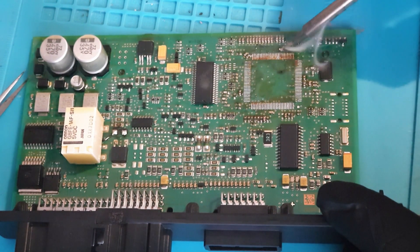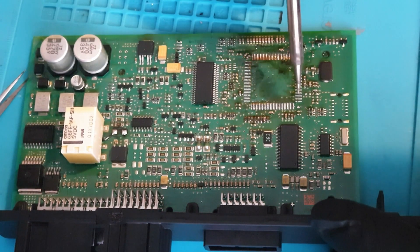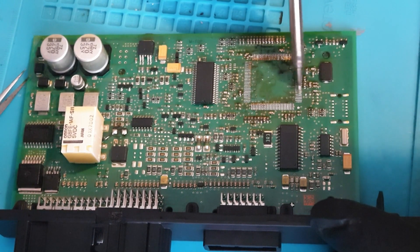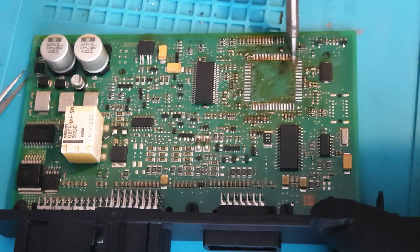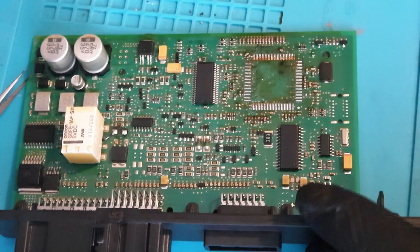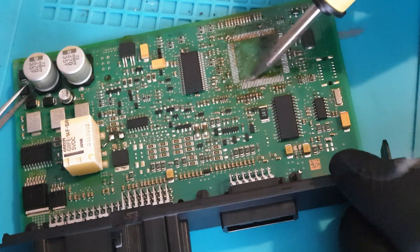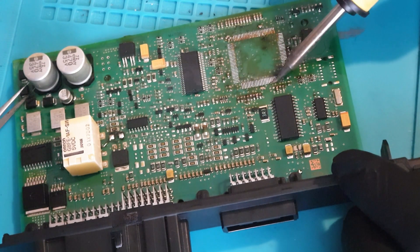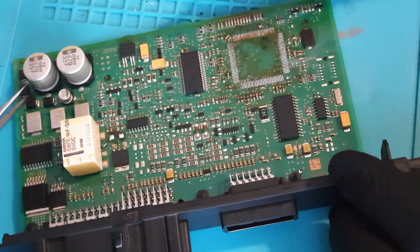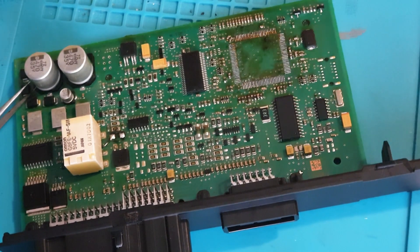Basically just brushing the solder away, clean the iron, do the third set. You don't want to put any pressure on these pads — we are very, very gently gliding over the pads. These pads are extremely delicate. This is why on this particular board I am not using wick, because I'm more than likely to wick a leg up, and that would not be clever.